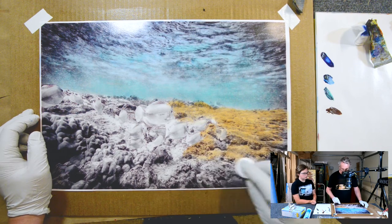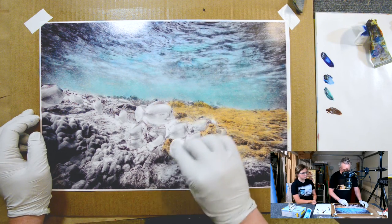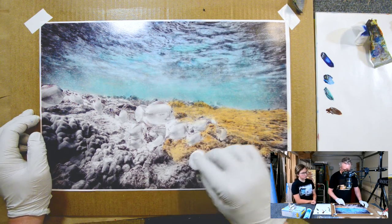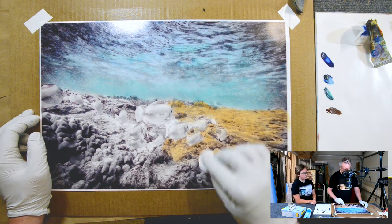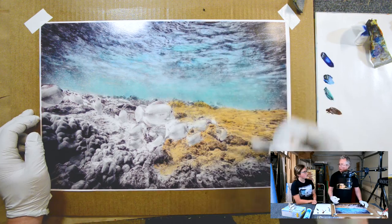We can still add some purples like what you wanted, throughout the background. The brown looks weird against the blue. It's like contrast — warm and cool.